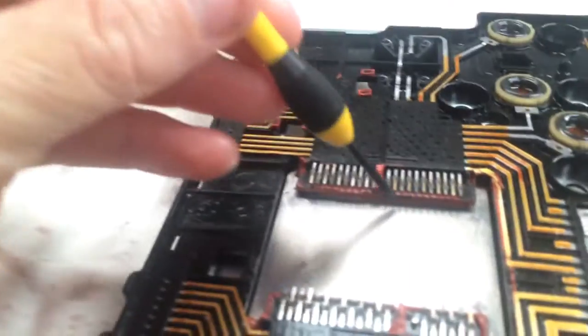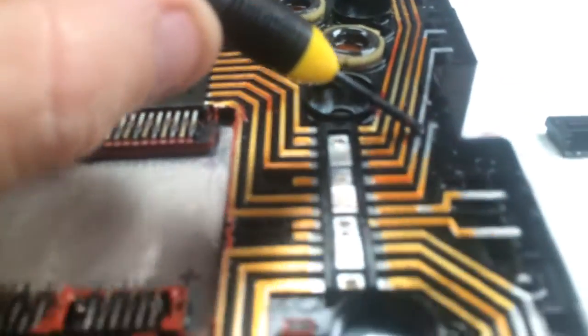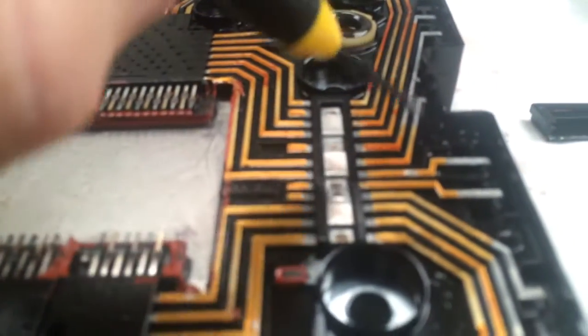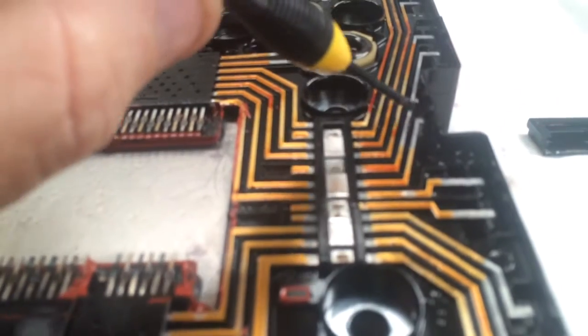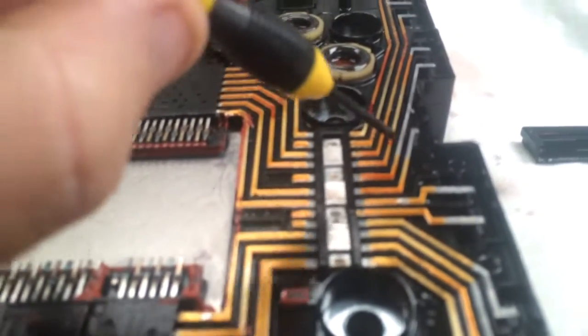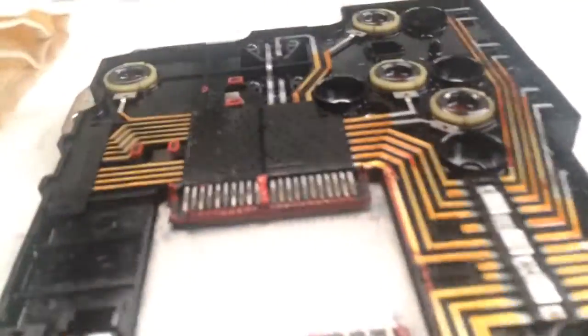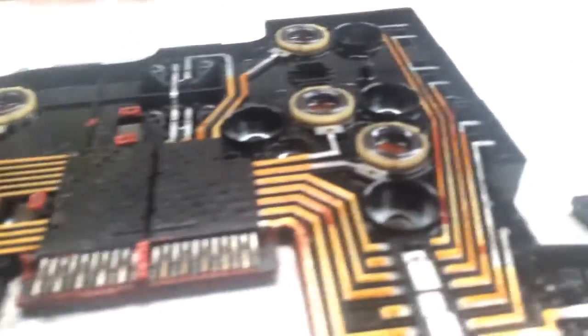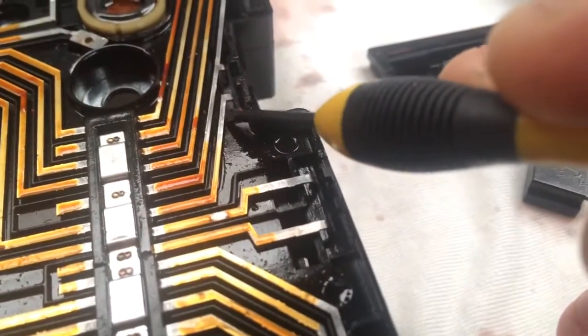This is the fault right here — this is where the front brake solenoid valve connects, these are the pins for it. Look at this — that is actually snapped off.